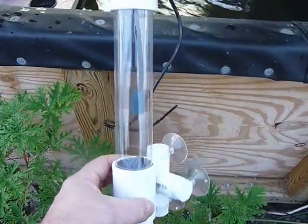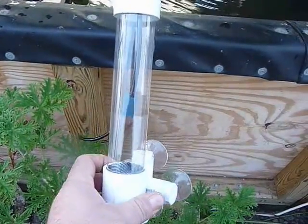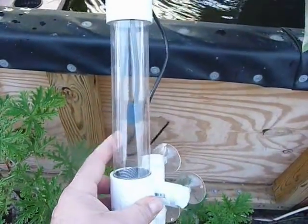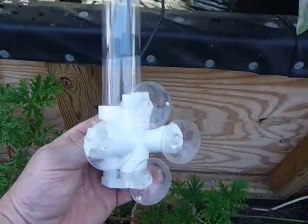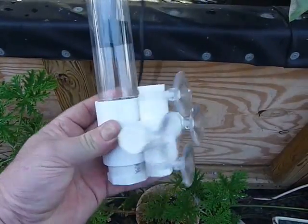This is our new tumbler, our new design — an egg tumbler for the tilapia. I like this tumbler because it has very good visibility through the lens, and we've also made it stronger so that it now has four suction cups instead of just two, which makes it much more sturdy.